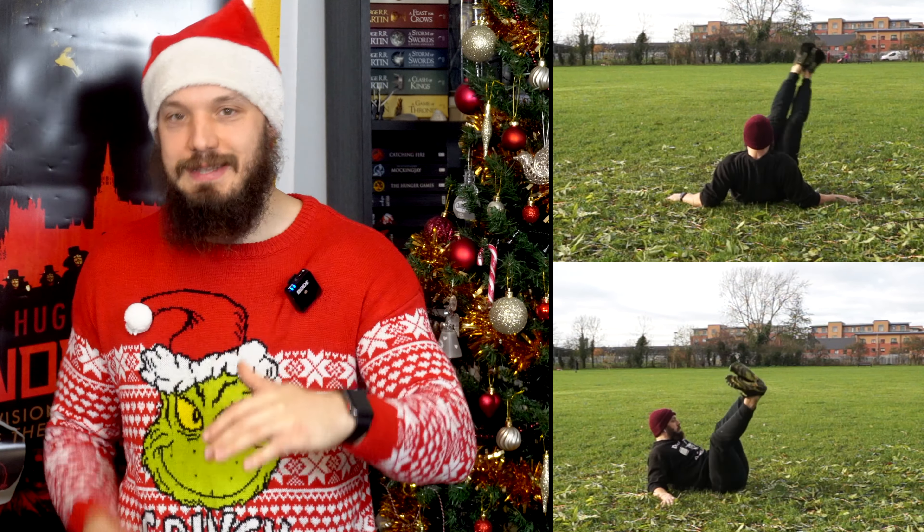Thirdly, a 30-second cumulative hollow body hold. You don't know about this one — where you been? We talked about it yesterday, go check it out. All that matters is that you get a 30-second total. So first set, that might be one 30-second hold. Last set, there might be six 5-second holds. Whatever, as long as you accumulate that 30 seconds of good form hold.